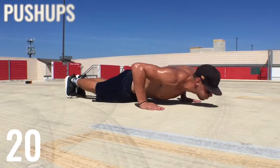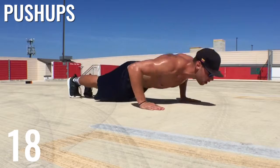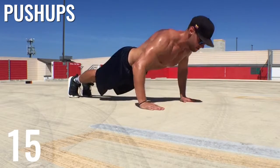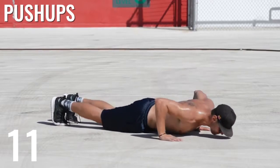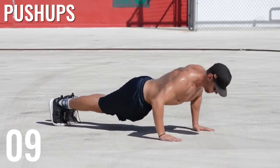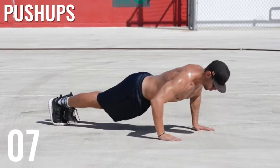Alright guys, last set of push-ups here. We've got a lot of chest work in today — you should be feeling a nice burn after this. Remember, this is only about a 30-minute workout if you repeat it a full five times, so get in, get intense, and get out of there.